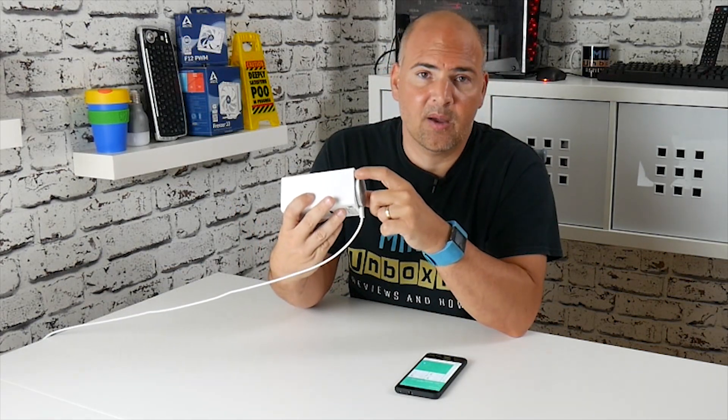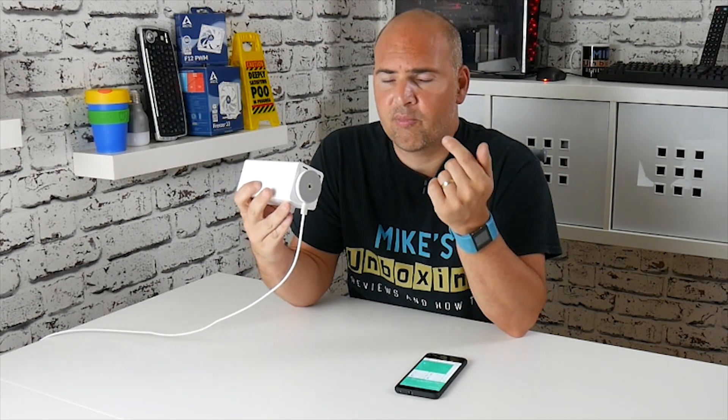There's a button on the bottom that says Setup. Normally for Setup, you just press it in and wait until the light flashes, and then you can go through Setup. But if you press the button in and hold it in for about 10 seconds or more, it will go through the complete factory reset process. I'm going to go ahead and do that now.